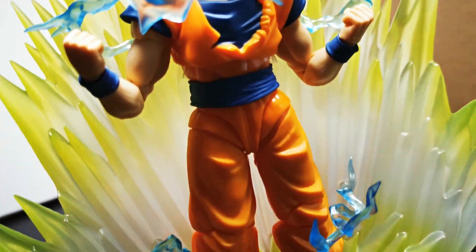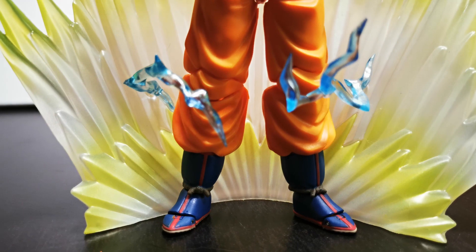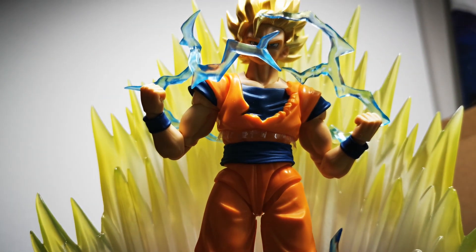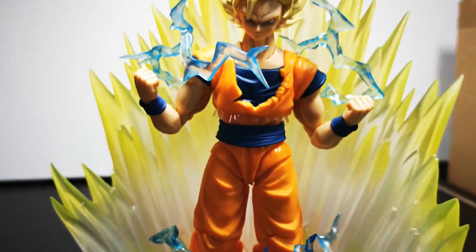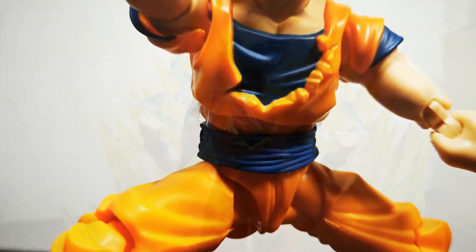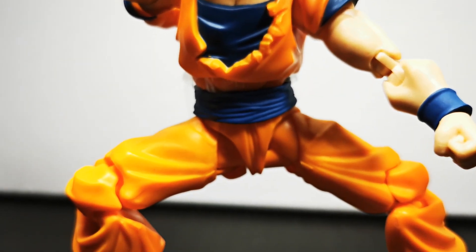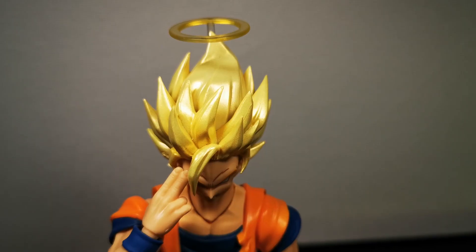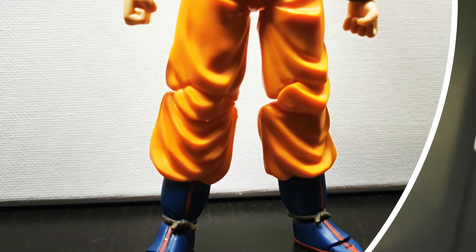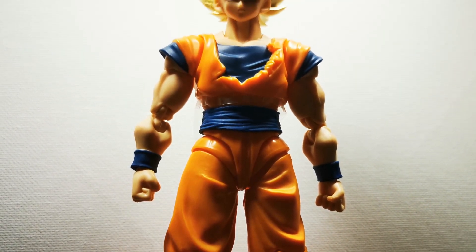If you were debating on whether or not to pick this guy up, you'll be pleased to know there are quite a few things going for this figure. This is the only figure in the line where you'll have Goku in this transformation without customizing or purchasing third-party accessories. Super Saiyan 2 still has that cult fan following, myself included — it's an awesome transformation. This figure joins the ranks of Gohan, and this is an exclusive with no other way to get this transformation for Goku.